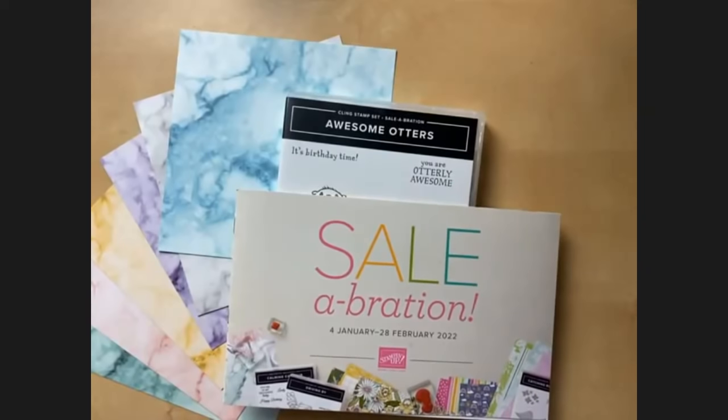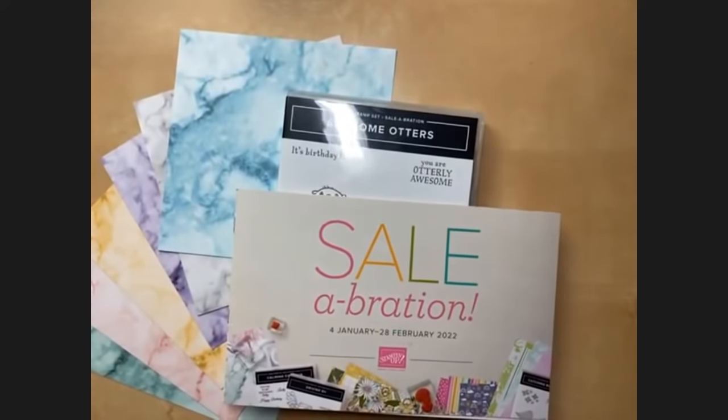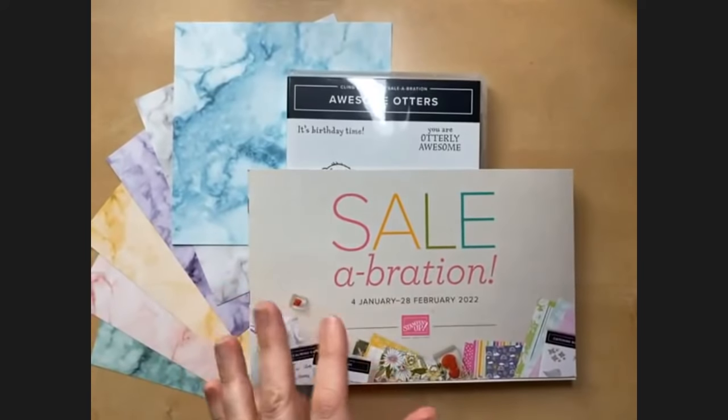We should get started — I feel like we could just gab and gab! Let me switch the camera over to my desktop. The Celebration sale is going on until the end of February. Today is February 13th, so there are just about two more weeks of Celebration and then it's over.